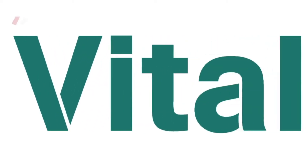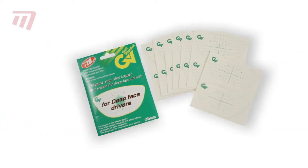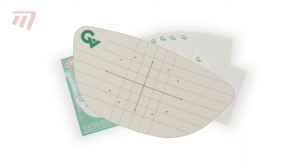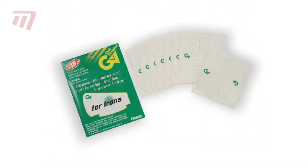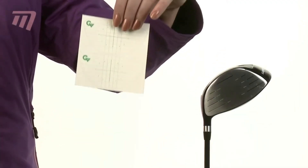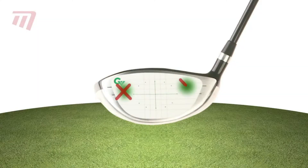Every golfer out there tries to hit the perfect tee shot. But knowing where you are going wrong is often hard to detect. That's where the Vitalstock shot sensors can make all the difference. Designed for both drivers and irons, these specially crafted stickers help you target that all-elusive sweet spot.